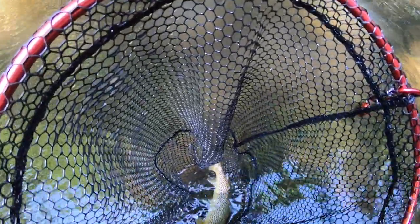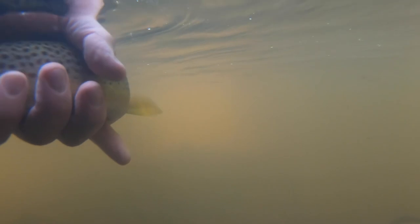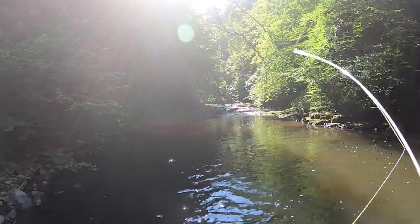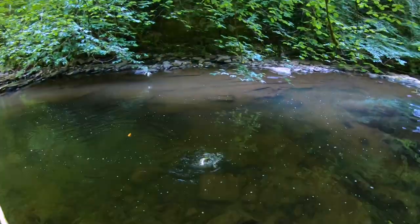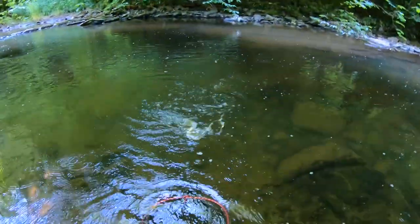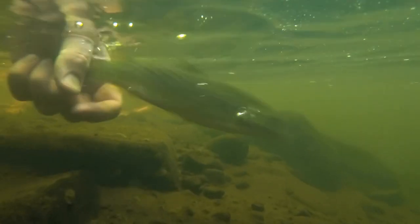It's so pretty, my god! What a stunning fish! Yeah, it's so pretty, my god!